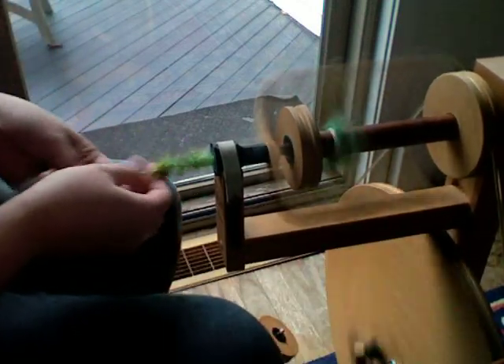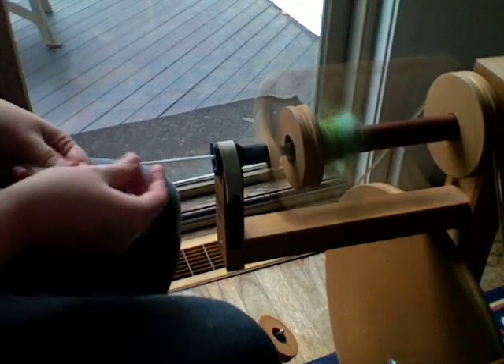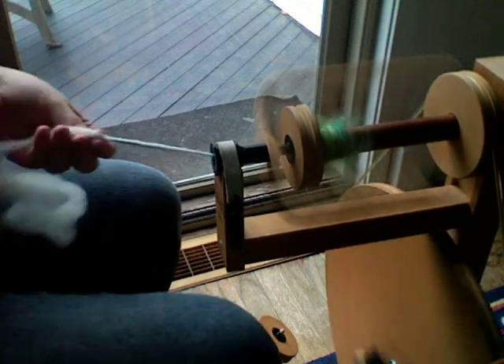That happens sometimes when you spin with gigantic locks like I do. So you just stop it and get it started again. Just keep spinning. That's really all it is.